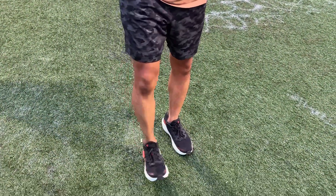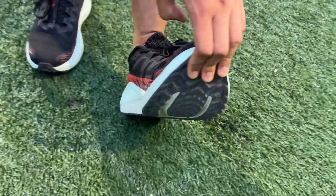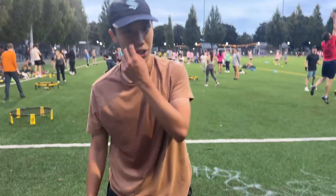It feels just like most other average running shoes that you'd wear. This is how the bottom looks — pretty sick. I think the cushioning is pretty good. I went half a size up; usually in Nikes I wear 10.5, but in this one I wear size 11.